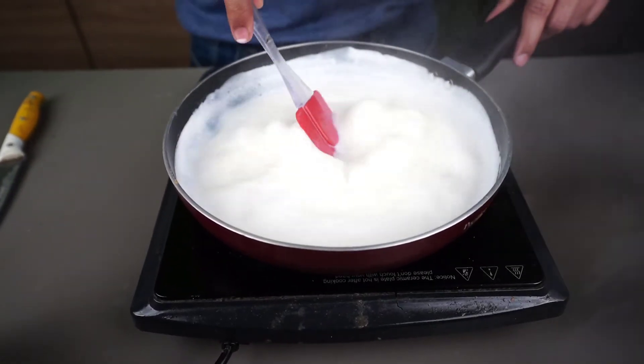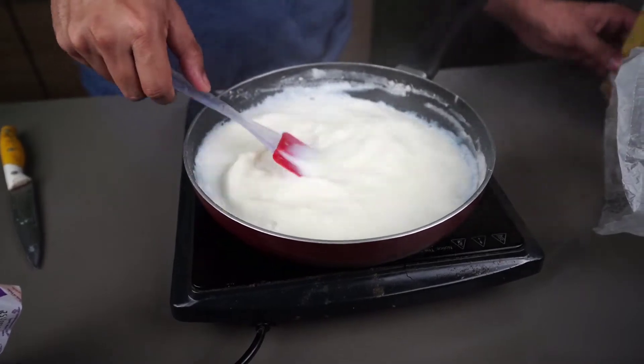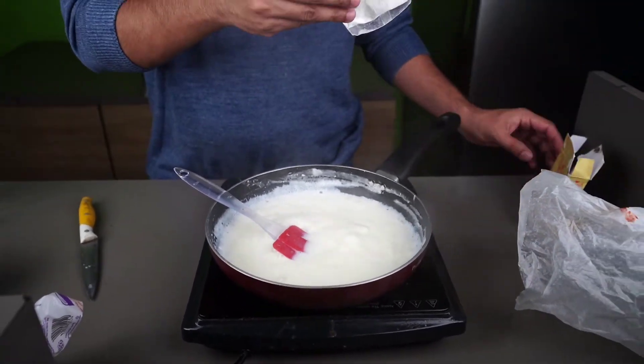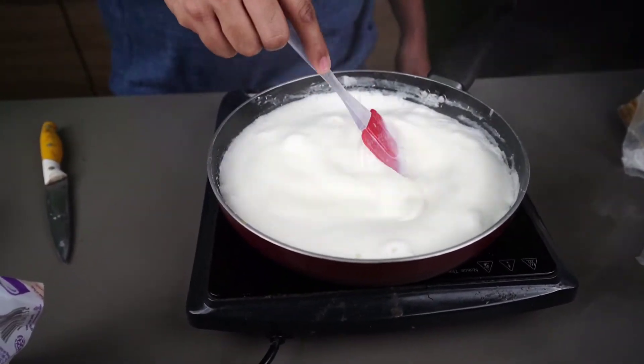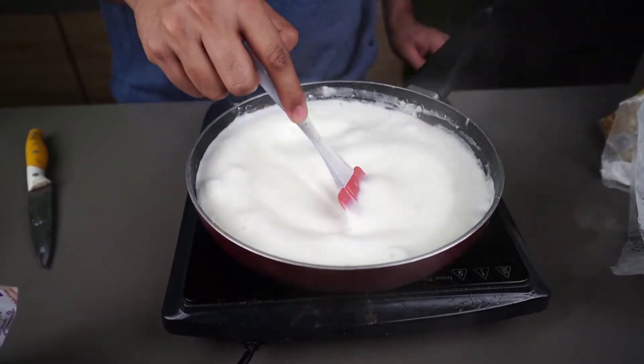It looks like one number. But now we have condensed milk. Now we have to add a little brownish. So we add a little bit, and let's add baking soda. Now we add a little bit and we have to add milk.